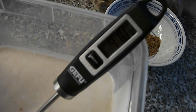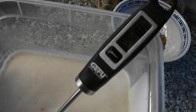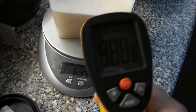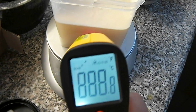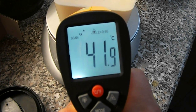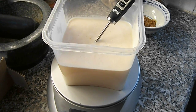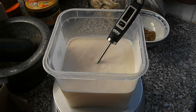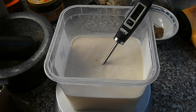The liquid temperature is 41 degrees Celsius inside, and the outer temperature of the box is 41.9 degrees Celsius. Today is June 1st, 2011, and we will see after 24 hours what the development of this liquid is.